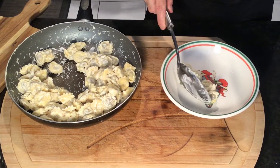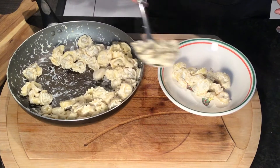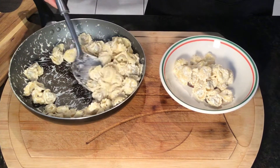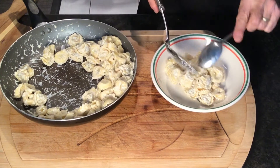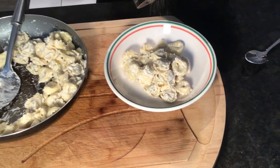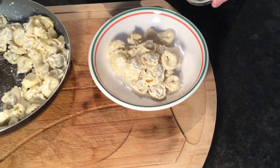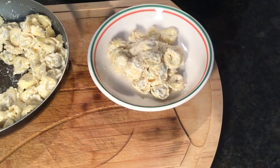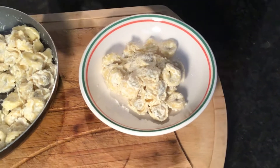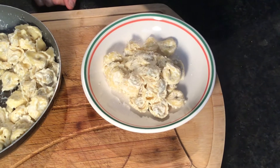Let's plate this. Got the tortellini here — this looks fantastic. You see how the sauce just coats the pasta — you don't want it too runny. A couple cracks of pepper, maybe a little bit more parmesan to your liking, and there you have it: tortellini alla panna, or tortellini with creamy parmesan sauce.